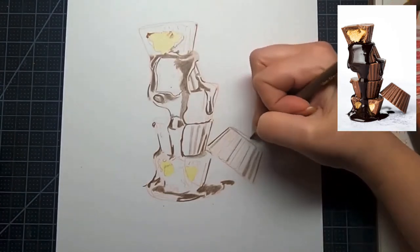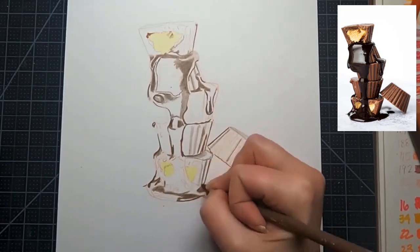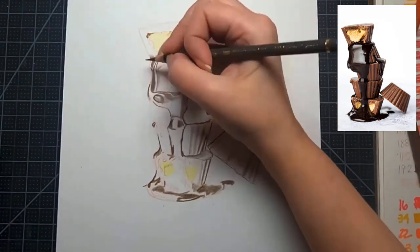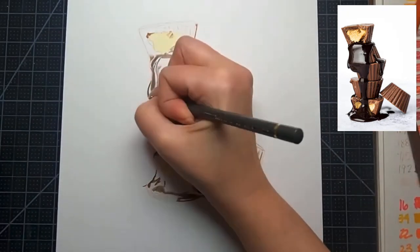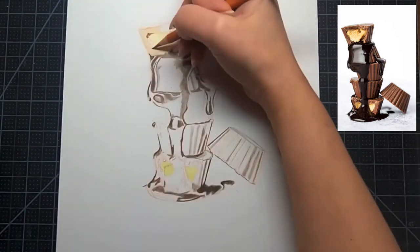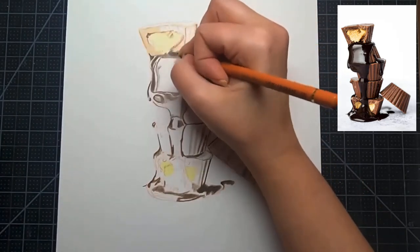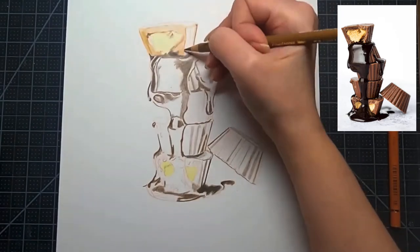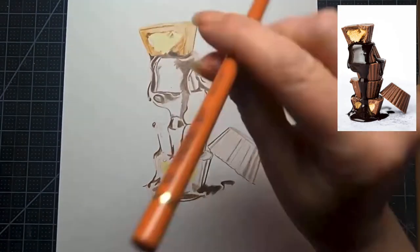I always start by color mapping — going in with my dark tones first, then adding the chocolate colors. You want a nice light coat of color pencil down so all other colors blend easily with the base layers. This base coat serves as your roadmap for the rest of the drawing so you won't get lost as you add in all those details.